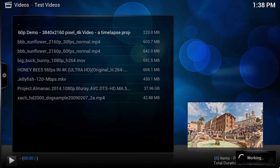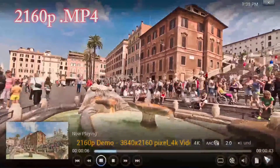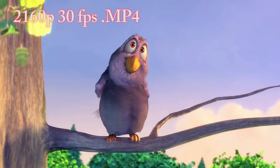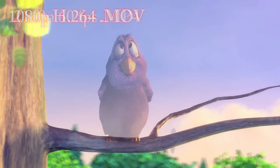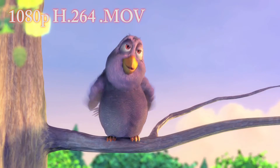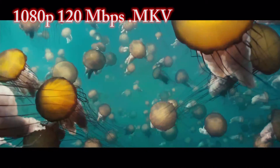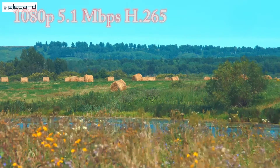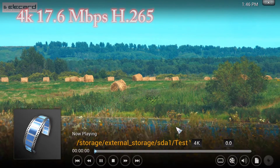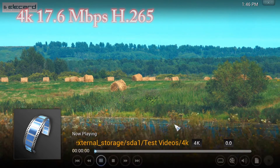Kodi runs very smooth and I'll play some test videos for you to see the real life performance of the device. The first one is a 2160p file, next a 2160p 30fps MP4, then a 2160p 60fps MP4, then a 1080p H.264 MOV, then a 4K 96fps MP4, then a 1080p 120Mbps MKV, then a 1080p Blu-ray ISO, and finally a 1080p 5.1Mbps H.265 file and a 4K 17.6Mbps H.265 file. All the videos played very well with no problems, except for the last two H.265 files which were unwatchable due to very low frame rates.